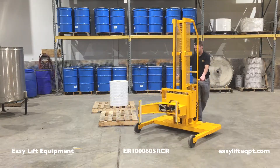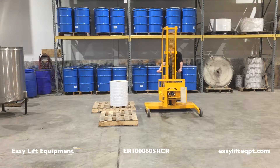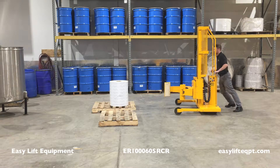Next, push the unit toward the roll. Open the clamp by simultaneously pressing and holding the red safety button while also pressing the clamp switch into the open position.